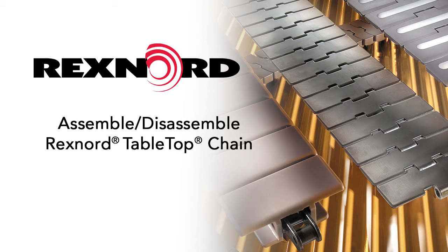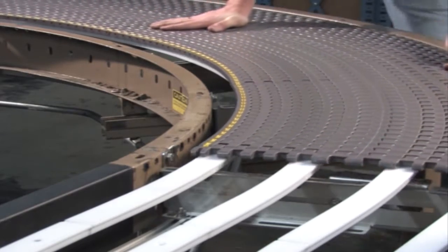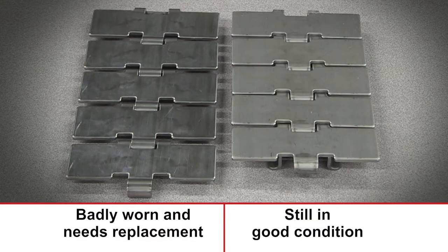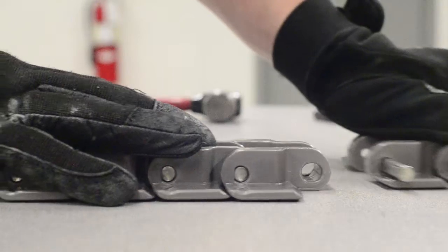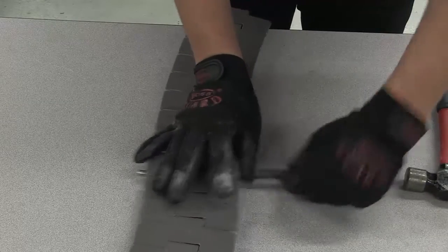This video will demonstrate how to assemble and disassemble tabletop chains. Whether it be during initial installation, adjusting your catenary sag, or maintaining your chain due to elongation, there are many instances when you will need to assemble and disassemble your tabletop chain.